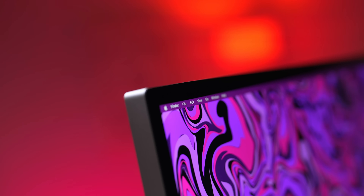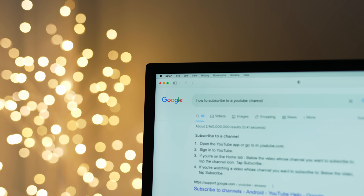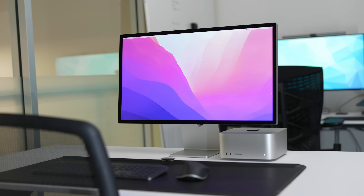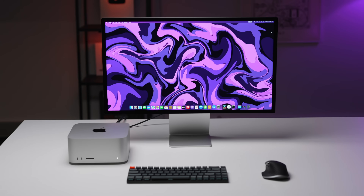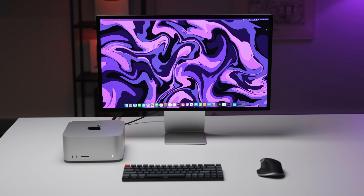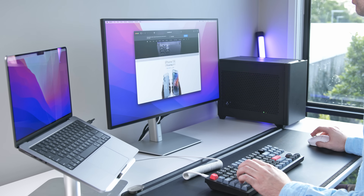Personally, I prefer glossy monitors — the colors look better and things like text look a little sharper, because the matte covering is kind of a layer of diffusion that makes things a tiny bit blurrier. But if you're in an office with really bright overhead lights, or you have a home office with a lot of natural ambient light coming in from windows you can't close, a glossy screen is going to be an absolute nightmare. Trust me, I've been there.